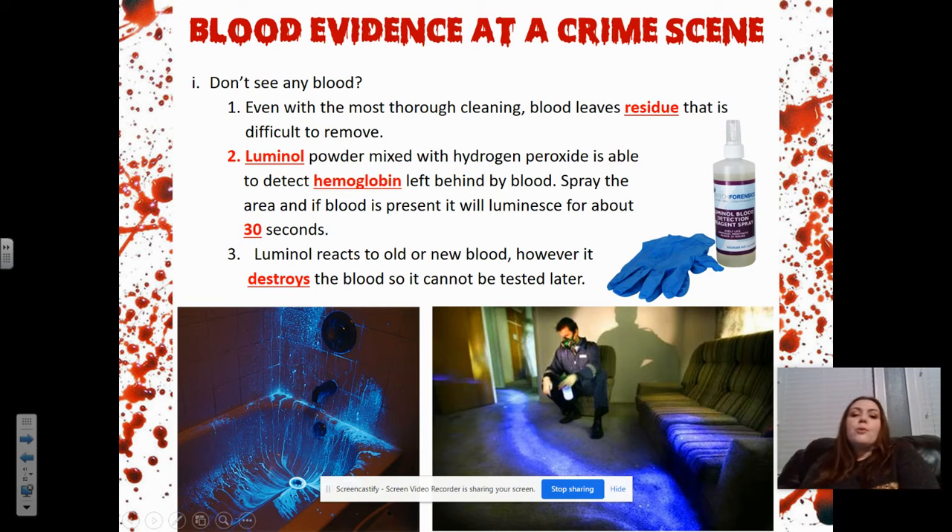Even with the most thorough cleaning, blood leaves a residue that is difficult to remove. Luminol powder mixed with hydrogen peroxide is able to detect hemoglobins — that's in our red blood cells — left behind by blood. So if you spray the area and blood is present, it will luminesce for about 30 seconds. That's a little different than the way they make it look on TV. It doesn't glow for that long, so you have to be pretty quick about it.